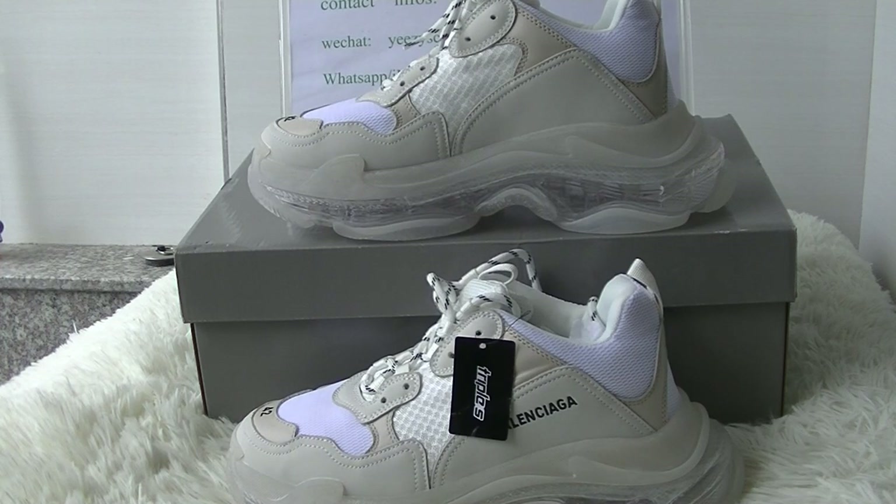Hi, this is Lydia. Today, let me introduce you to a new world, new style shoes — that is the Balenciaga Troopers Clean Clear Solo Sneaker White.